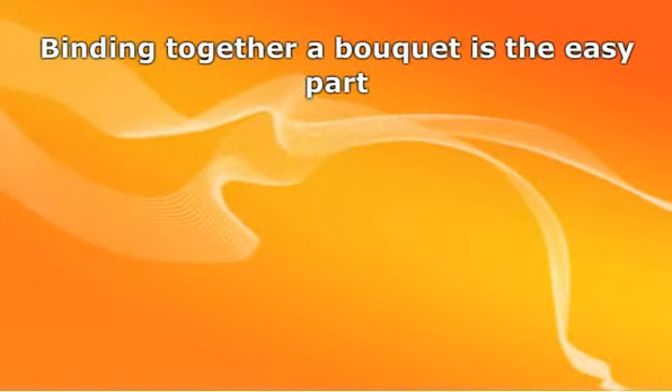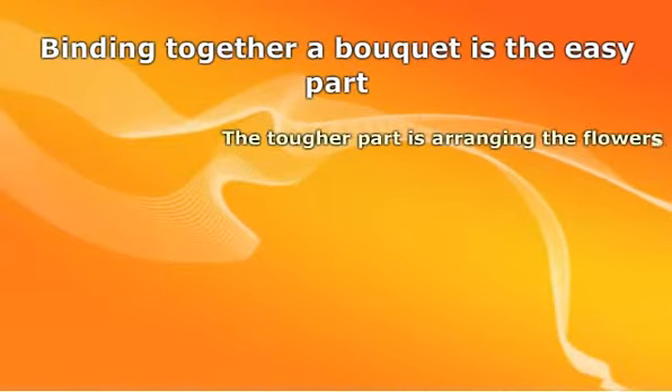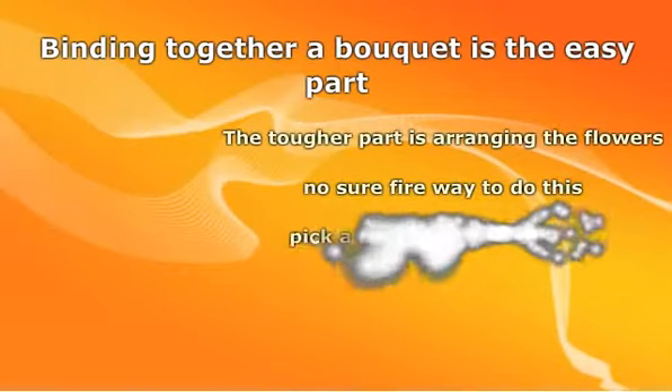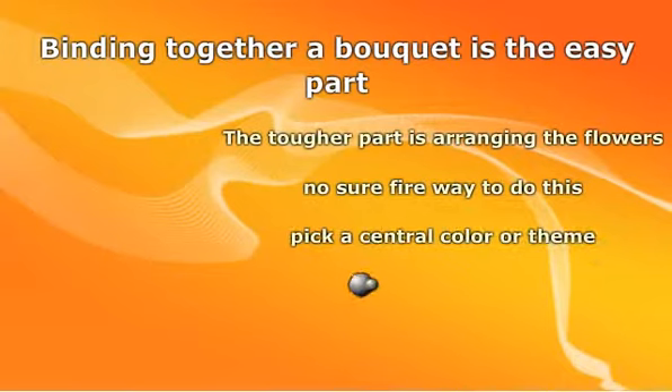Binding together a bouquet so that it will hold together is the easy part. The tougher part is arranging the flowers in a subtle, yet eye-catching way. There is no surefire way to do this; sometimes you have to rely on trial and error until you get it perfect.